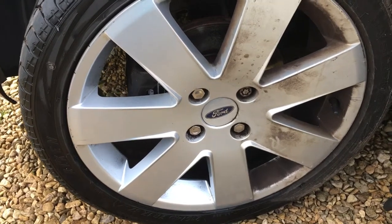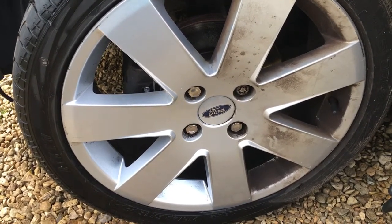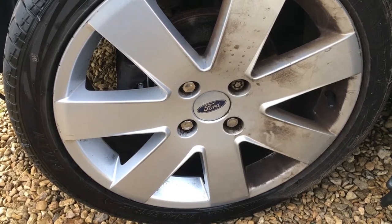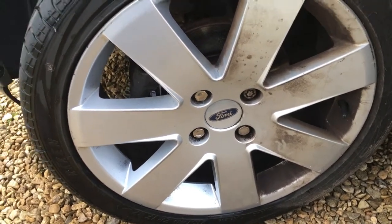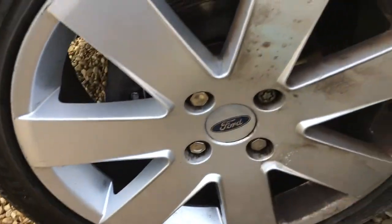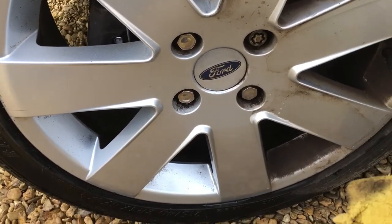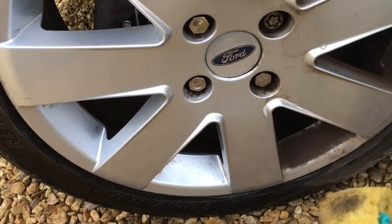Now let's talk about cleaning alloy wheels. If the car has been washed regularly and the alloy wheel has been cleaned as part of that process, cleaning them is actually easy — you don't need any special cleaner. Just use the same car shampoo and water you use for the rest of the car and the dirt will just wipe off. You can see how easily it comes off this side of the wheel; if wheels are maintained regularly you don't need to do anything special.